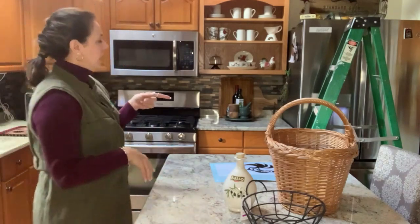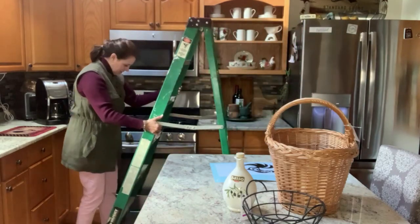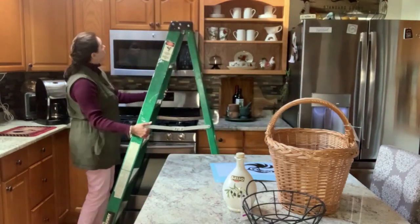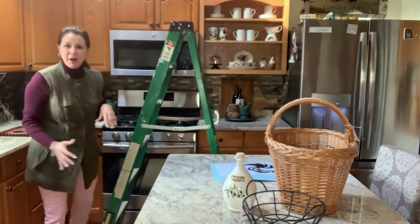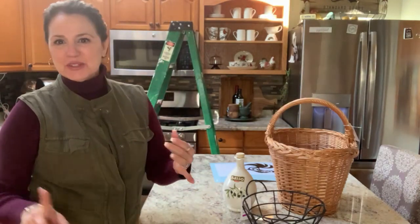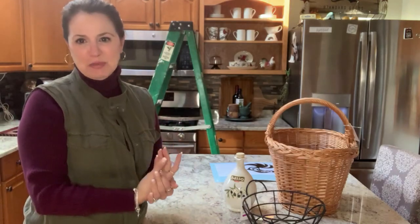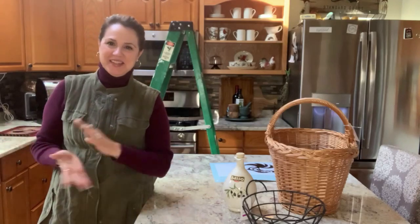I do have my ladder, and you want to try to be as safe as possible when you're going up there — no step stools, no climbing on top of the counter. Just trying to be safe so no accidents happen while I'm doing this decor.